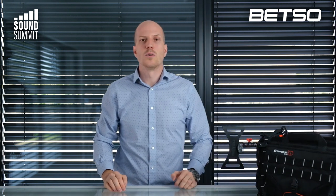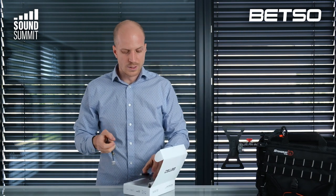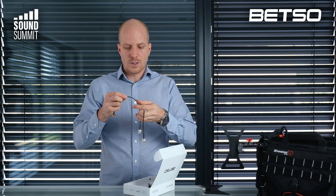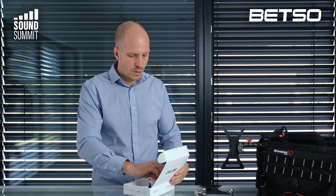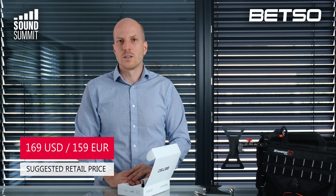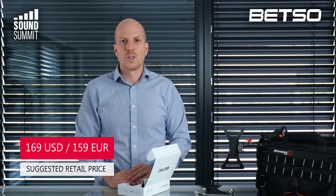I think that covers everything. Let me tell you what is included in the price. In the price of the Bowtie is included: the Bowtie itself, two cables — BNC to BNC and BNC to SMA. They are short and exactly matched for bag usage, and of course also the holder as I showed you before. The price of the Bowtie is $169 USD and €159.